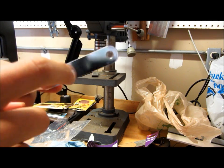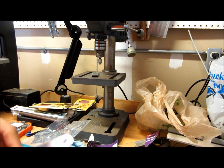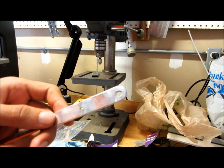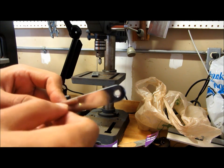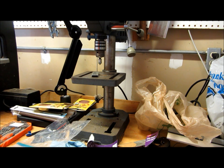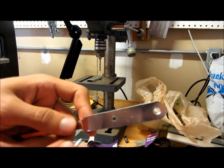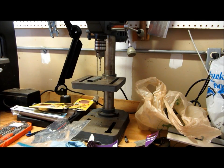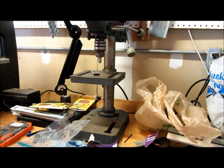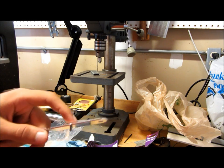Alright, before I forget — before you actually countersink this, you're going to want to drill a bigger hole, because you don't want it to screw in here. You want it to screw into the piece below. So grab a larger drill bit and drill a bigger hole. It doesn't have to be this big, just big enough to slide the screw in, and then countersink it. Alright, so now if you look at it, I can just take this screw right here, slide it through — no problem. That's what you want. Now you can countersink it.